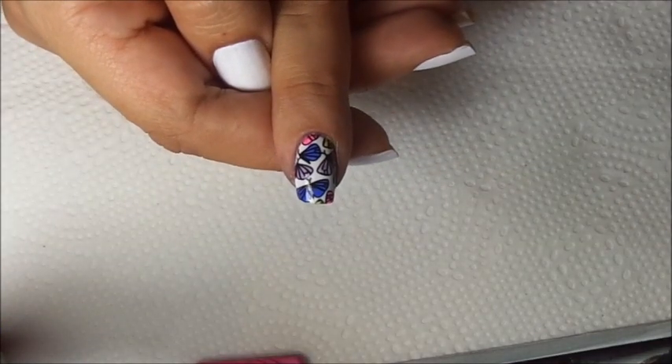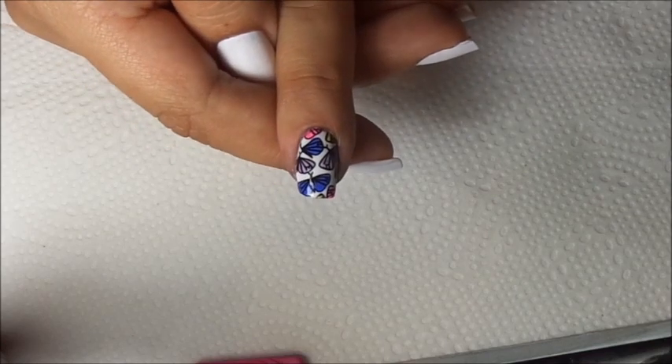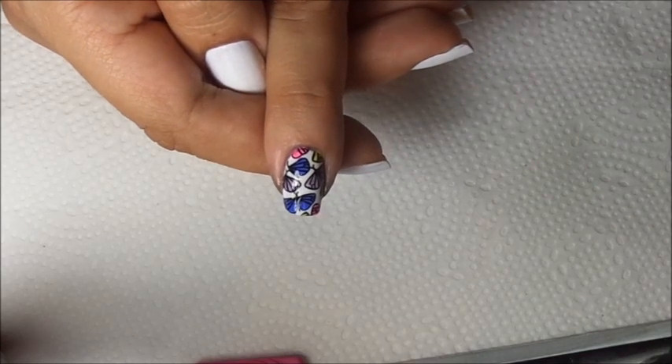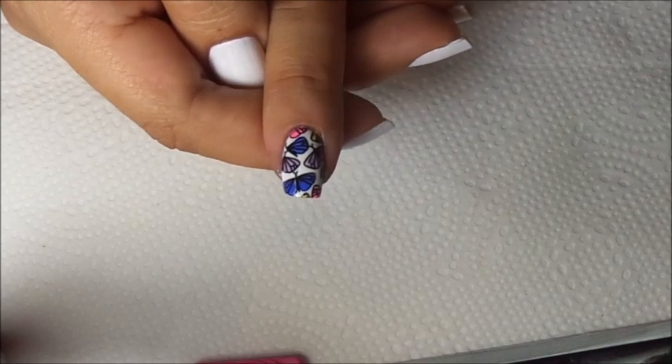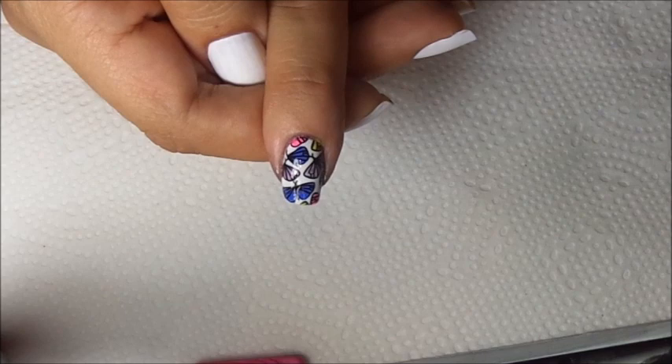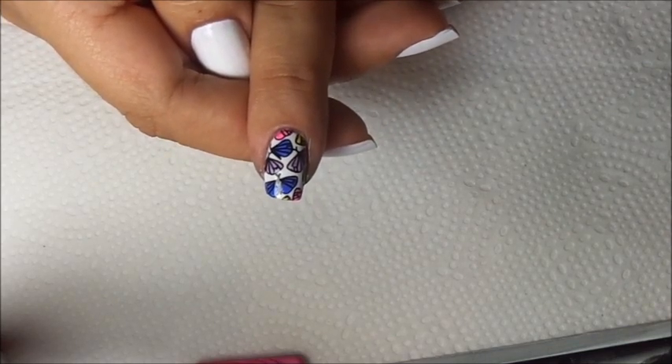And here are the final results. I hope you guys enjoyed this quick video. I've gotten a lot of requests on Instagram to make a tutorial on these. I really hope you guys enjoy. Please take care and happy stamping — bye!